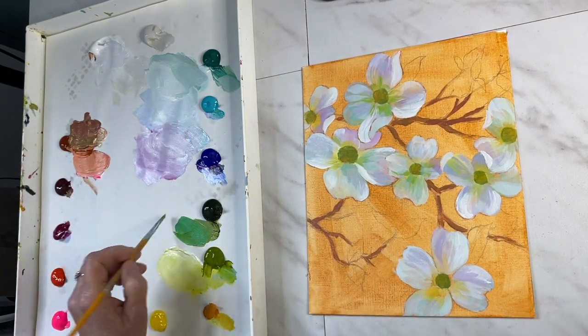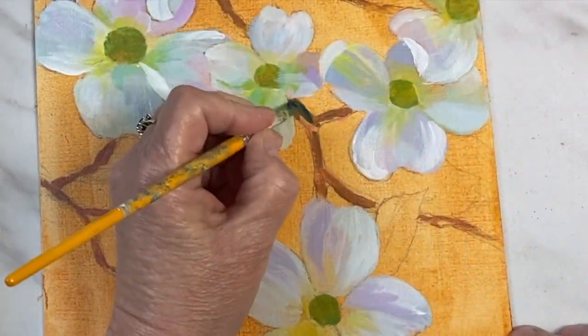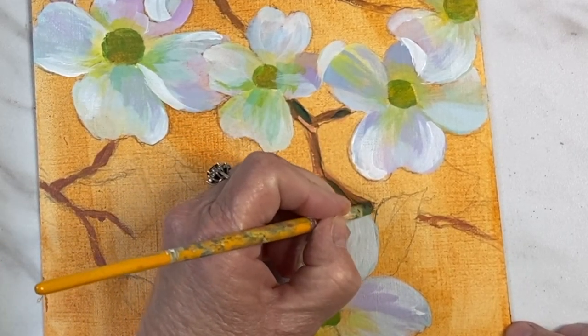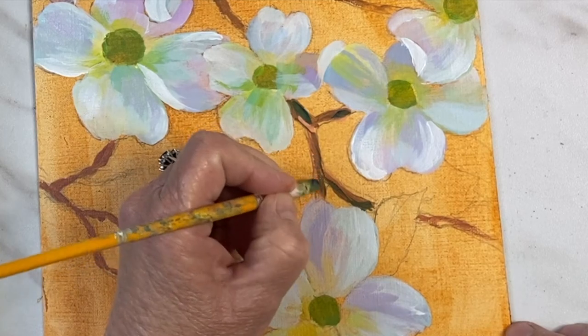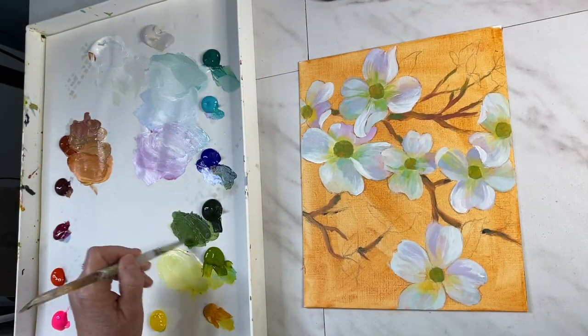I don't want to keep the branches all brown — I want to keep it very impressionistic. So I'm adding some greens, and later you'll see where I've used some darker pinks and even some pops of turquoise in there, just to make it fun and more interesting.